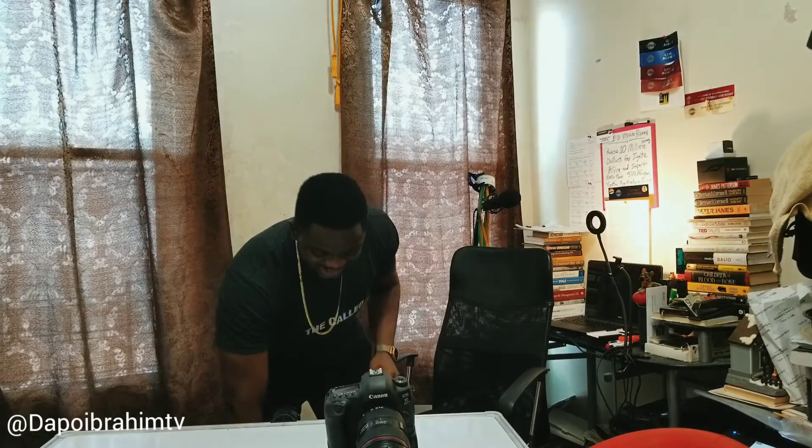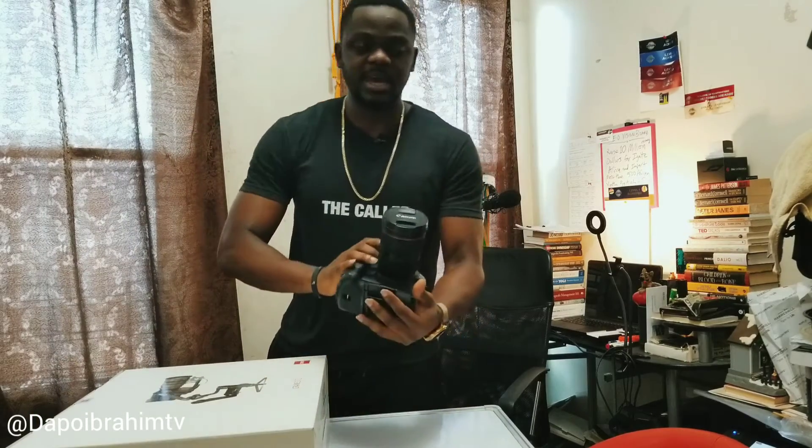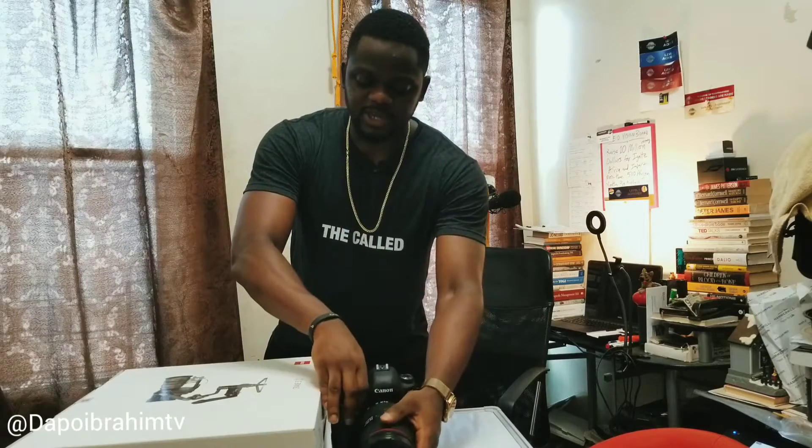What is up, YouTube community — it's DapoIbrahimTV, and welcome to my channel. Today we'll be doing something pretty basic: connecting one device to the next so we can obtain those cinematic shots we've always been aiming for. The device I'll be connecting is the Zhiyun Crane S3, and I'll be connecting it to my Canon 5D Mark IV DSLR. I'll be showing some basic camera gimbal movements — panning, tilting, zooming — and we'll be focusing on the basics.